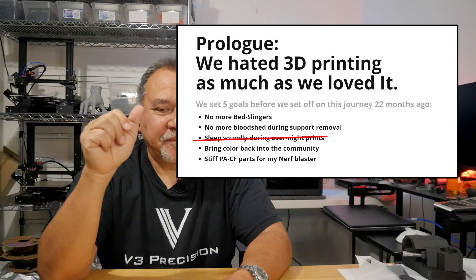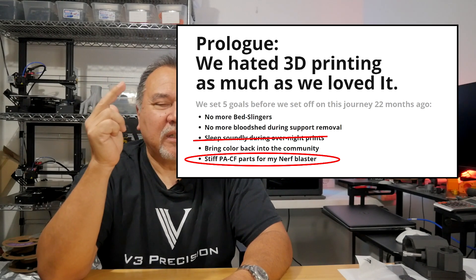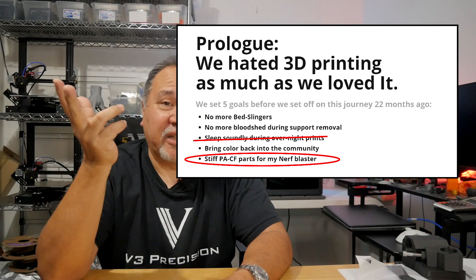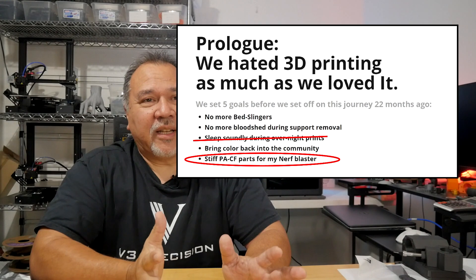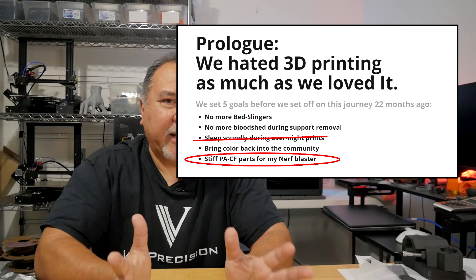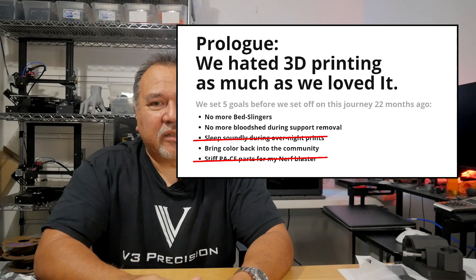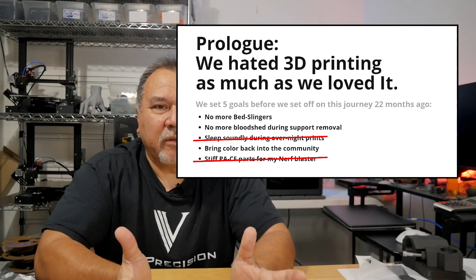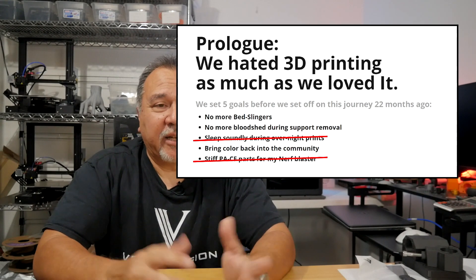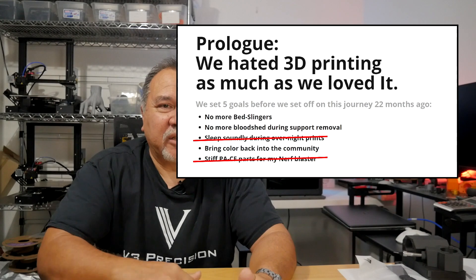So let's hope that doesn't happen again, but it already failed — I'm going to scratch that off the list. The next one says stiff PA-CF parts for my Nerf Blaster. Well, technically the PA-CF was discontinued — it was replaced with a different nylon filament, and you can get other nylon filaments, but technically the PA-CF was discontinued. So I'm going to scratch that off the list too. Those two goals have basically changed.